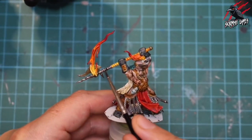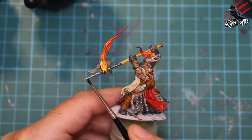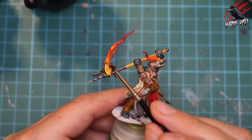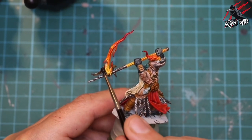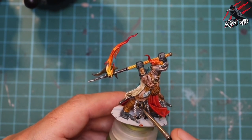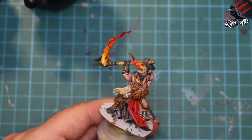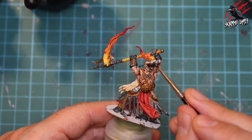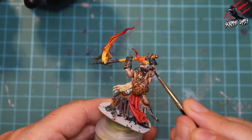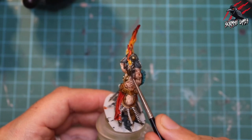Now I take some Nuln Oil shade and put this on all the silver parts. You could use Black Templar contrast paint for this as well. On some of the other warband models I wet blended Nuln Oil with Agorist Dunes on the weapons near the flame — it kind of looked like the metal was getting hotter closer to the fire. Here I want the horns to be a little darker than the mask itself, so I put a little Nuln Oil just on the horns, not on the face part of the mask.